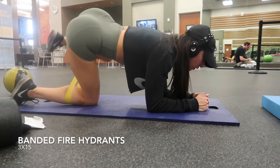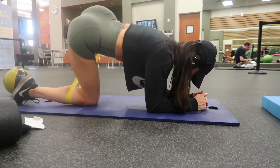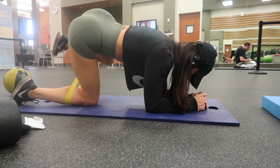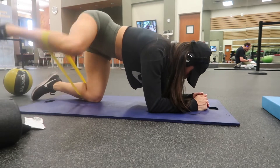Alright you guys, hopping into this workout footage for this video. I have got a band circuit that can be done anywhere — in the gym, at home, on vacation — so just grab a band and let's get into it. We are starting off with some fire hydrants.